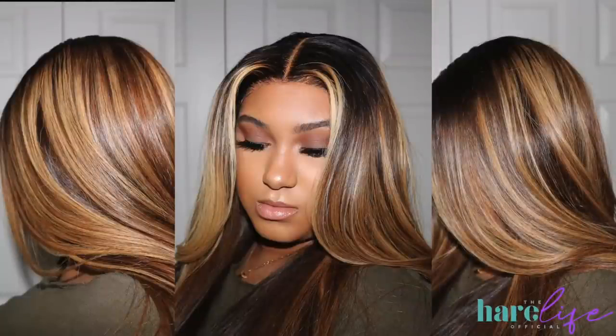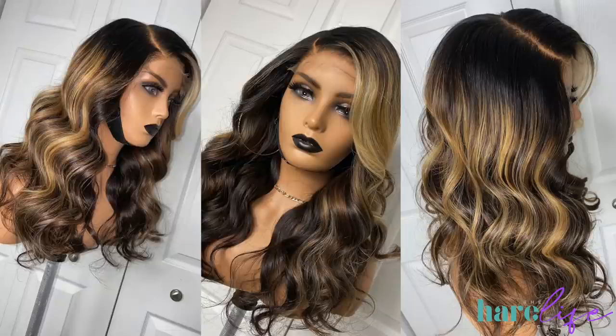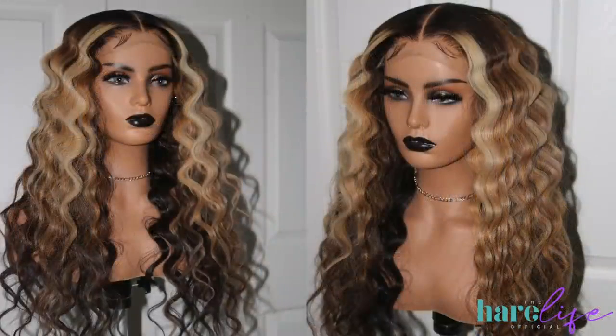If you guys are already following me on Instagram you already know what the deal is with this wig — this is my Cami unit and these are double process highlights. I'm going to show you guys my process of how I get these. I just showed you guys a couple of different Camis, different lengths and all that good stuff.